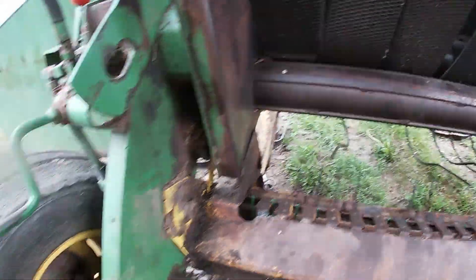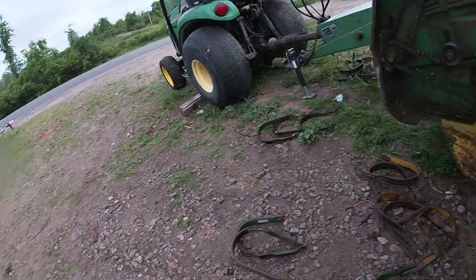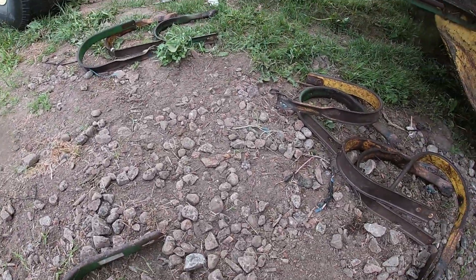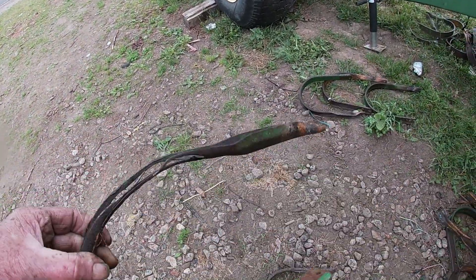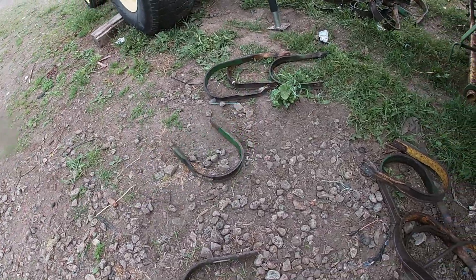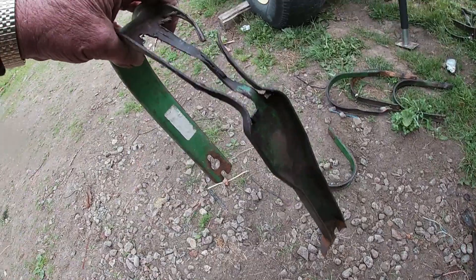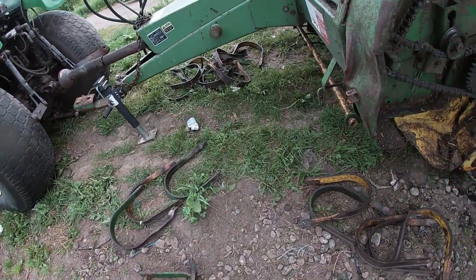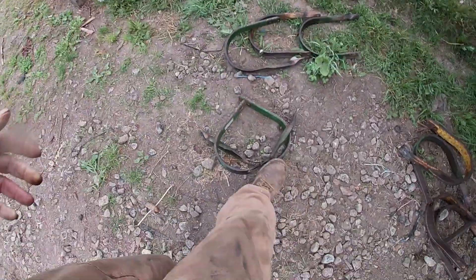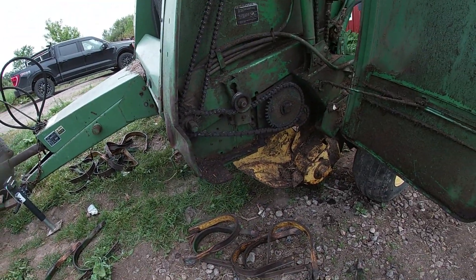I've got to get two more strippers — that's what they call them. These are probably original. Here's another one — the third one actually broke in half and we took that right off. I'm going to get two more strippers today and another box of 20 teeth, and that should finish this out.